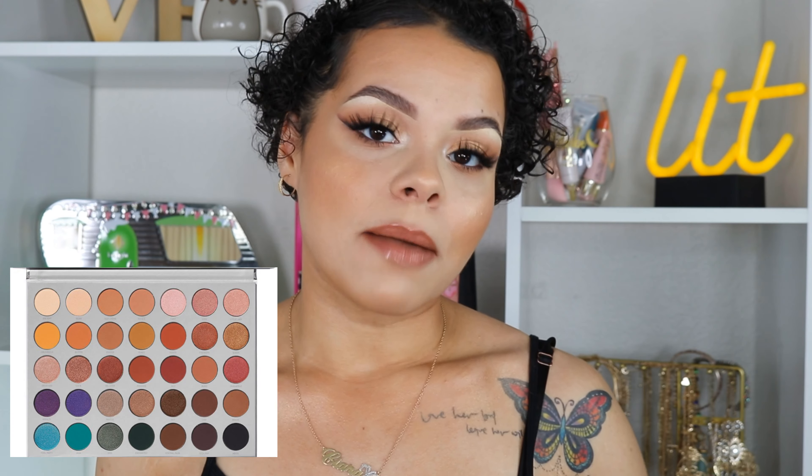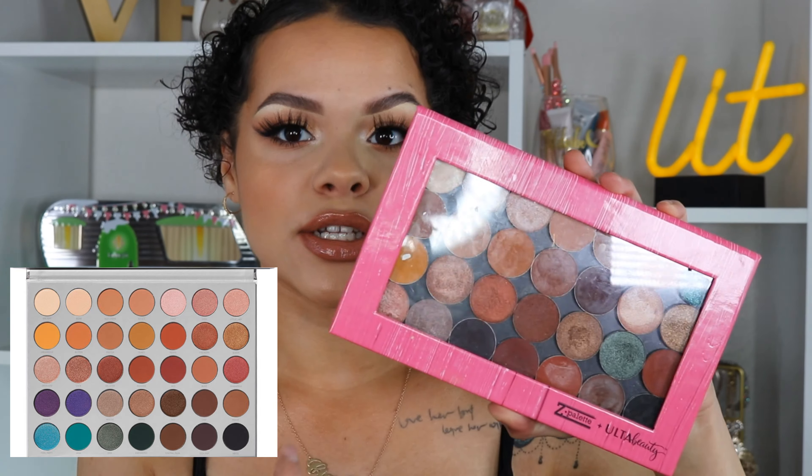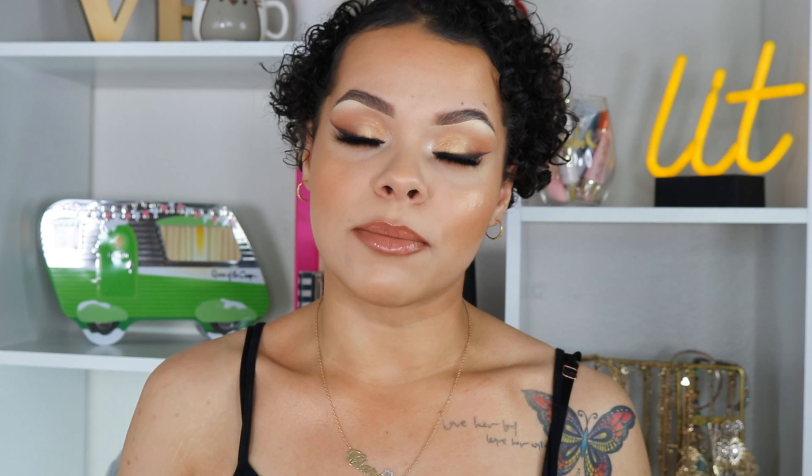For this look I'm going to be using my Jaclyn Hill palette. This is not the original packaging — I took mine out and put it into a Z palette. I'm going to be linking all the different shadows and everything I'm using in the description down below. If you guys are interested to see how I achieve this beautiful glowy makeup look, make sure you continue to watch.